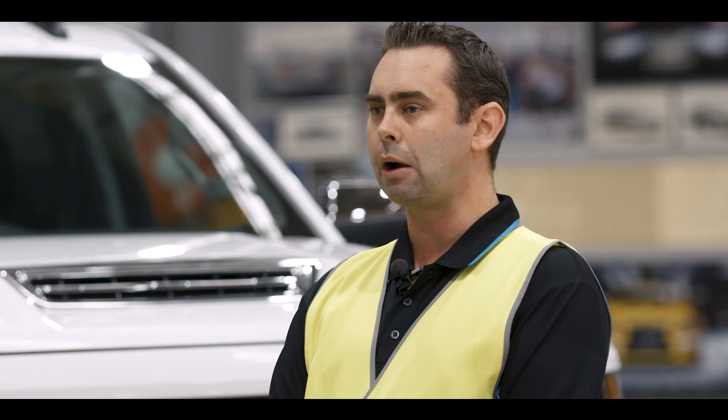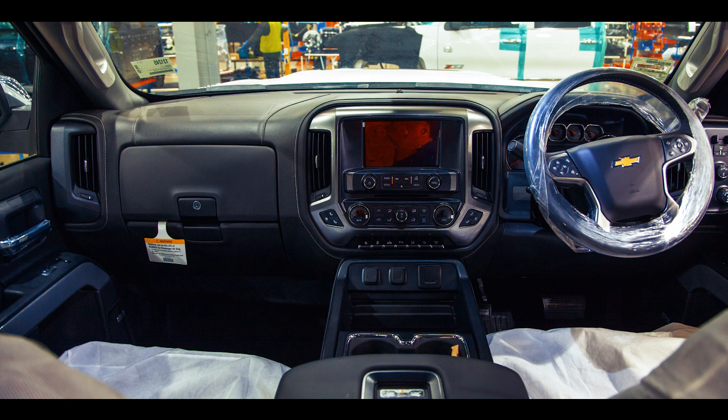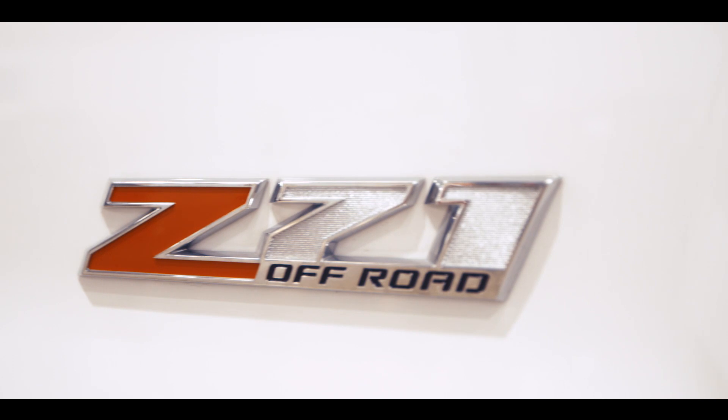Stations nine to eleven are our offline stations. This involves a wheel alignment, a few other offline items, and a quality check. Hope you've enjoyed learning about the re-engineering process of the Chevrolet Silverado. Get out to your HSV dealership for a test drive.